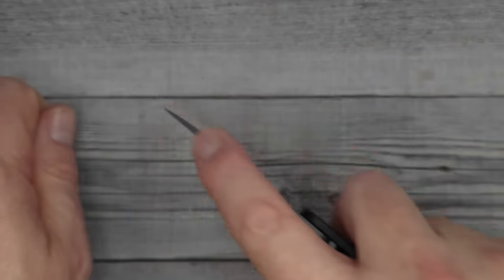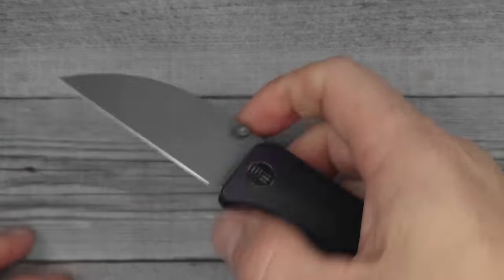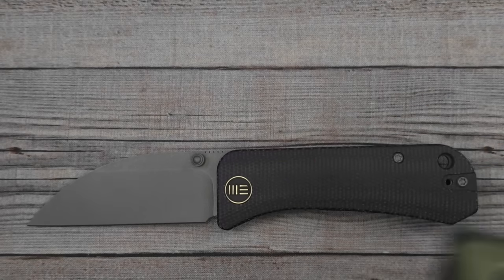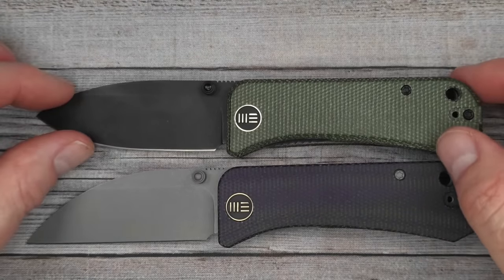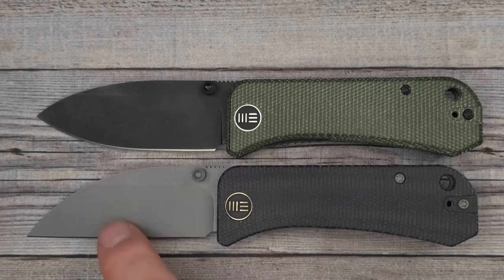This is going to be such a great utility knife for getting into packages and cutting. I like it, I really do. Do you have a We Knife? Do you have a Banter? Maybe you have the regular Banter. This is a great knife and a great addition to the whole line.